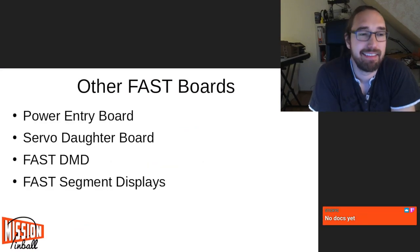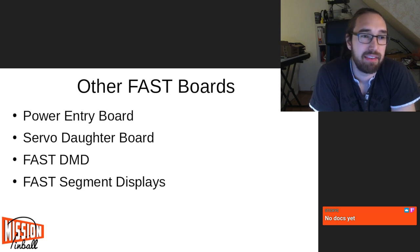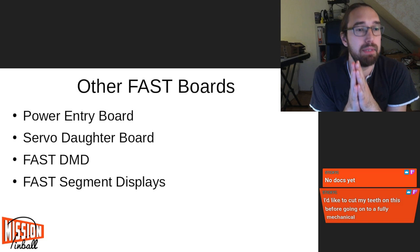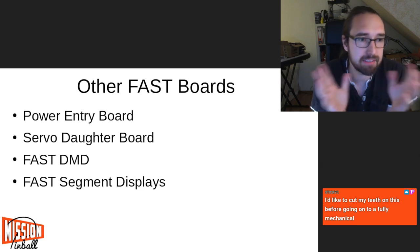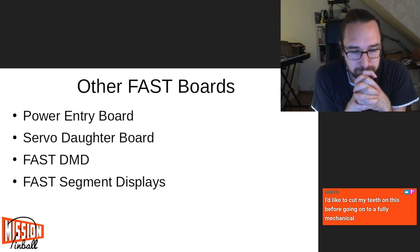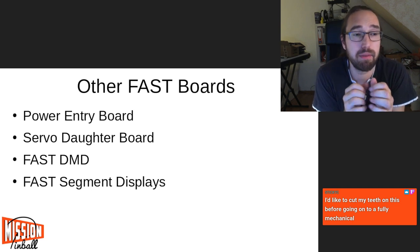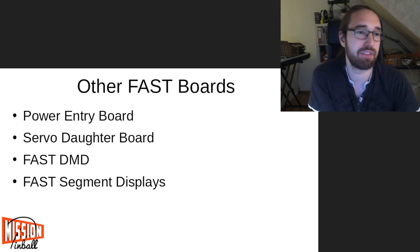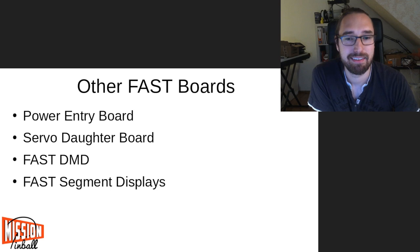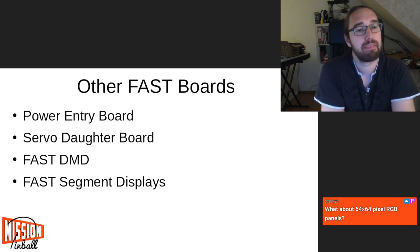Other boards: there's the servo daughter board I showed. Then there's a FAST DMD — a color RGB DMD, which is very cool. Unfortunately it's not yet generally available, but if you ask them they'll likely sell you one. There's also a new color segment display from them, which is also not generally available, but some people in the community have prototypes so I expect it'll be available in the near to medium future.